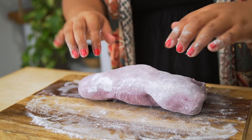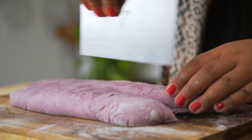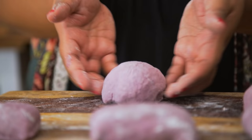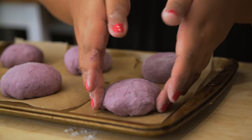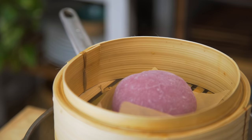Then transfer it to a lightly floured surface, gently knead it, and form a log. Divide it in half lengthwise, divide equal portions, and gently roll each one into a ball. Place them on individual parchment squares, cover again with a clean towel, and allow it to rest for about 30 minutes. Then just cook them in the steamer for about 15 to 18 minutes.